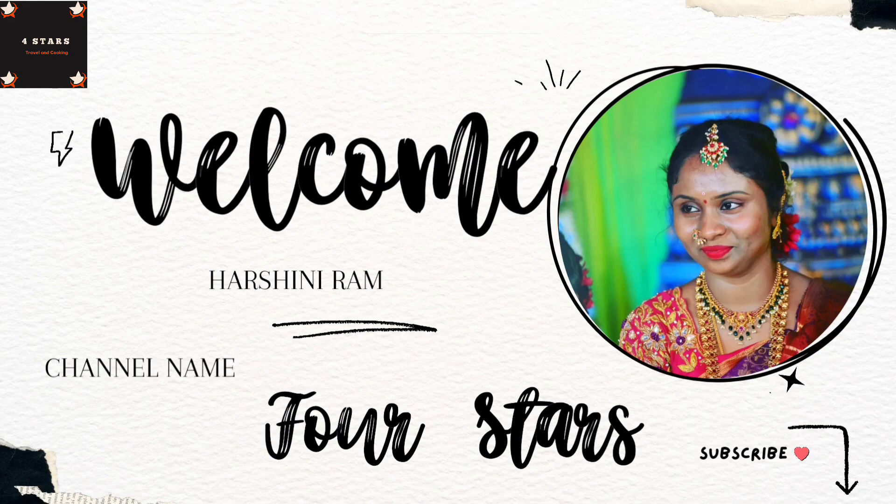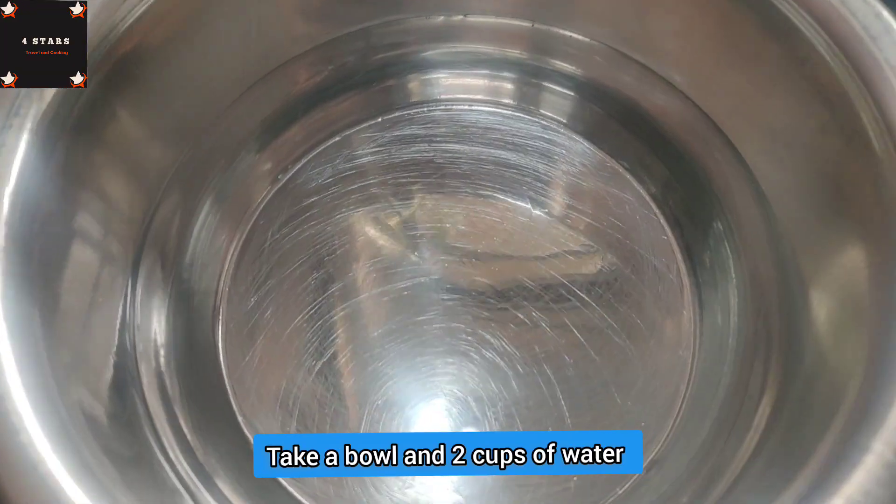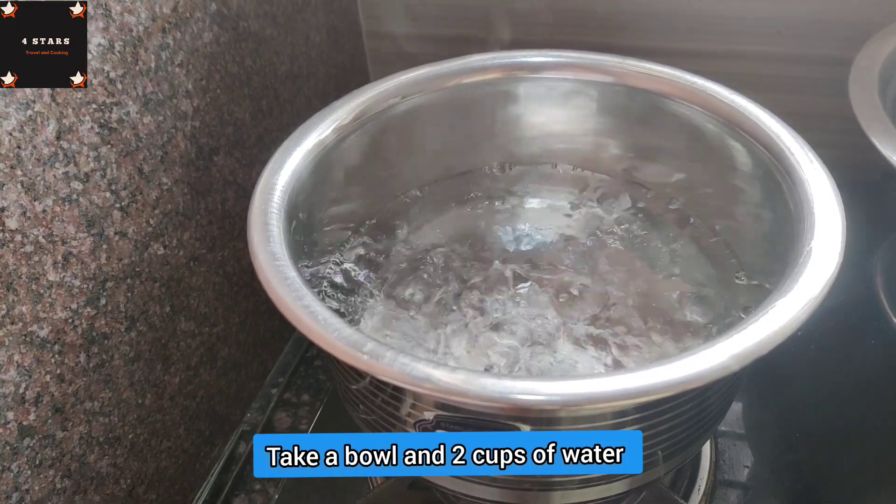Hello everyone. Welcome to my channel, my name is Harshin. I am going to make the egg noodles. It is very good and tasty.